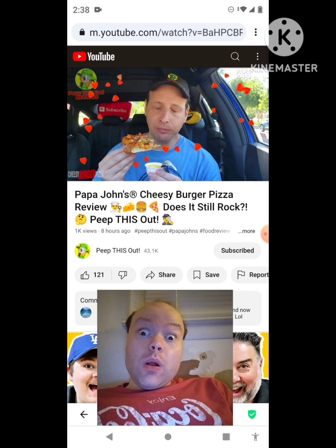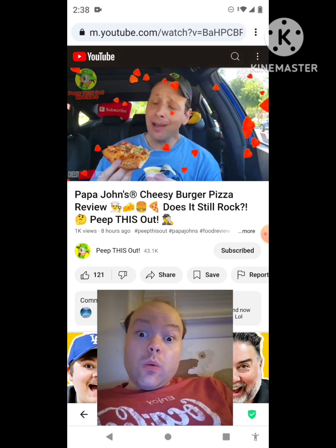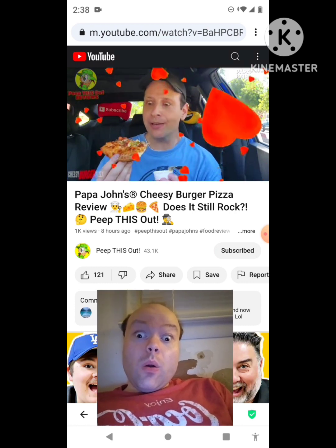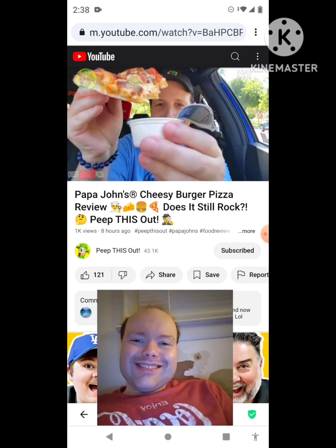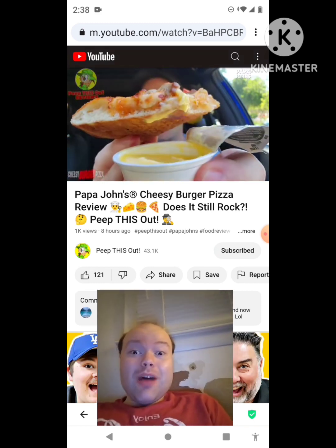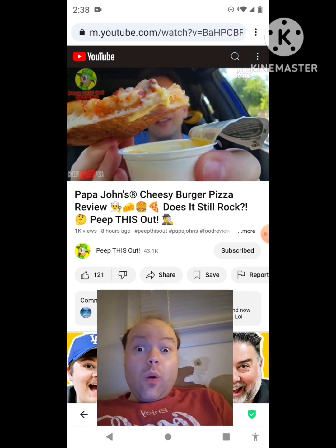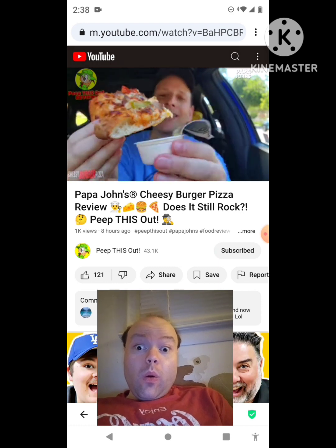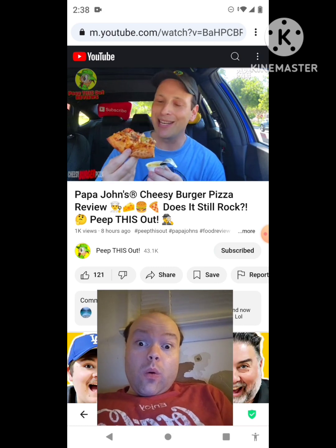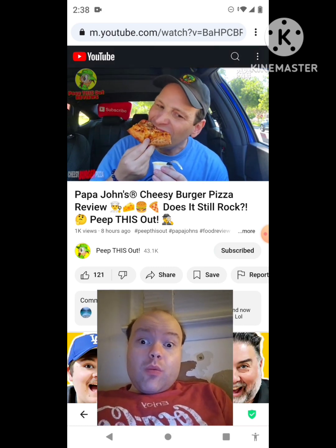Wow, this is really good — really delish. The margarine-like goodness right there, the nice garlic action to go with the burger sauce — that combo, everything about this is screaming crazy flavor, crazy delicious.